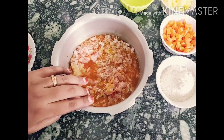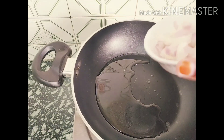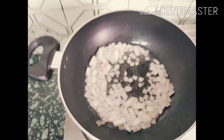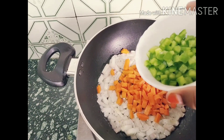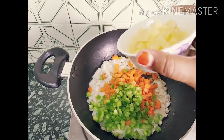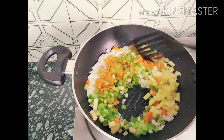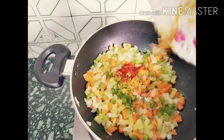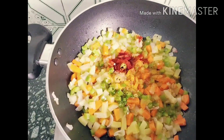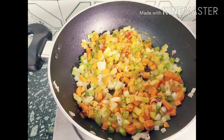Cook it for 2 whistles. Now for the next step, take a pan, add some oil, and add the onions. Next, add the carrot and capsicum, then the potatoes. I have taken a little less than one cup of each. Add the remaining ingredients and mix it well, giving it a good mix.